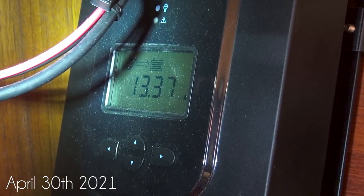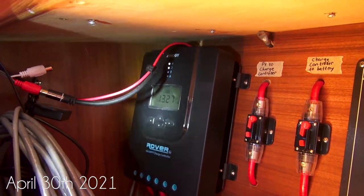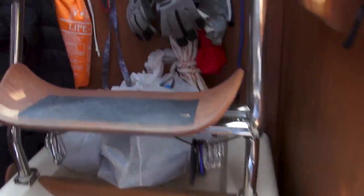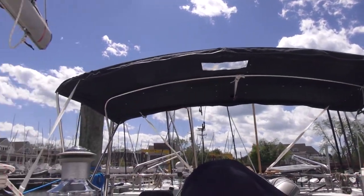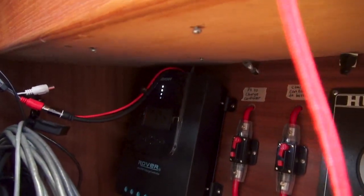With only two 100-watt panels we are hitting 13.3 amps — I actually just cleaned them off, they had a ton of pollen on them. You can see the sun is pretty much directly overhead. With the additional two panels in there, we will definitely start to get to the 25-amp range, which is pretty exciting. It's a lot of power — a lot more than I think we will need unless we're running quite a bit of electronics on board and laptops.